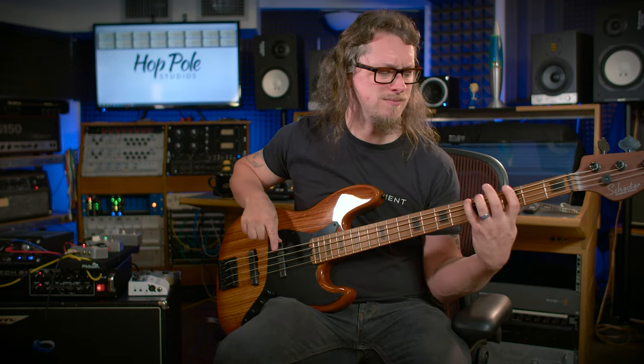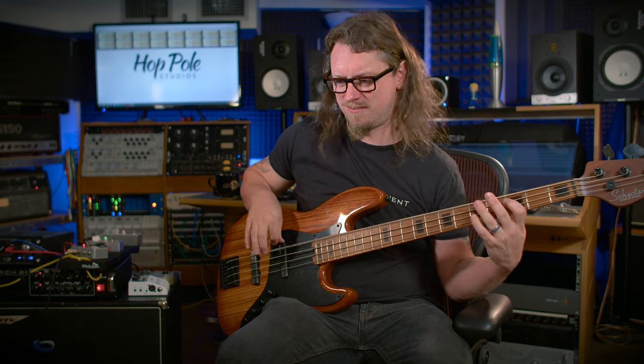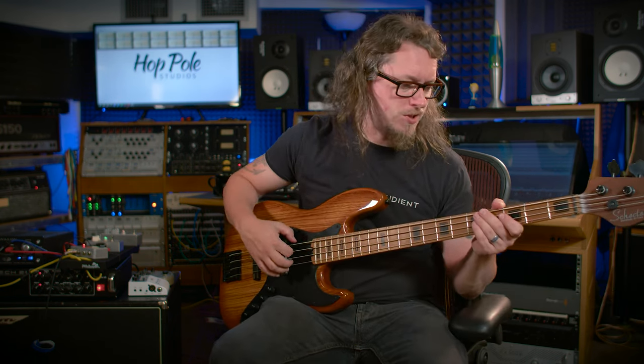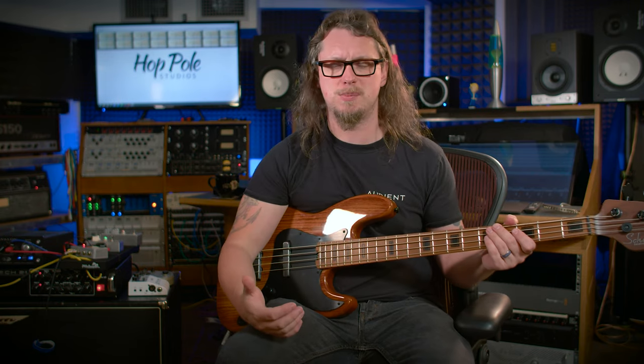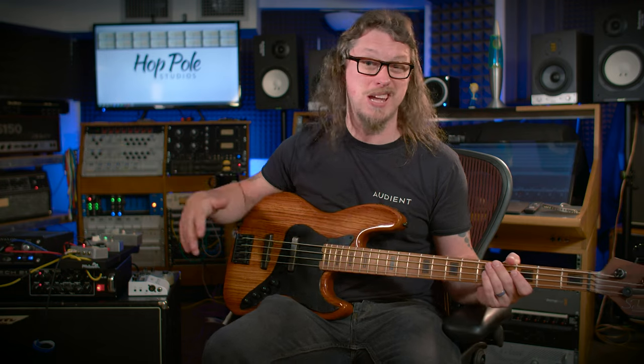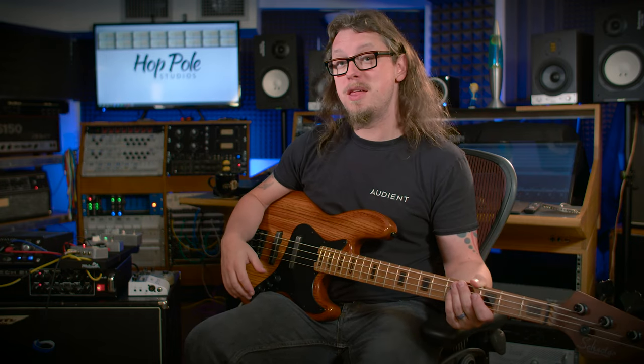A lot of it comes down to play style — I'm quite aggressive with my hands. The strings are relatively new and have dulled a little, but they're not at the point where I need to change them. However, if I were doing another session these would have to be replaced, because I don't want to be replacing high end at the amp stage.